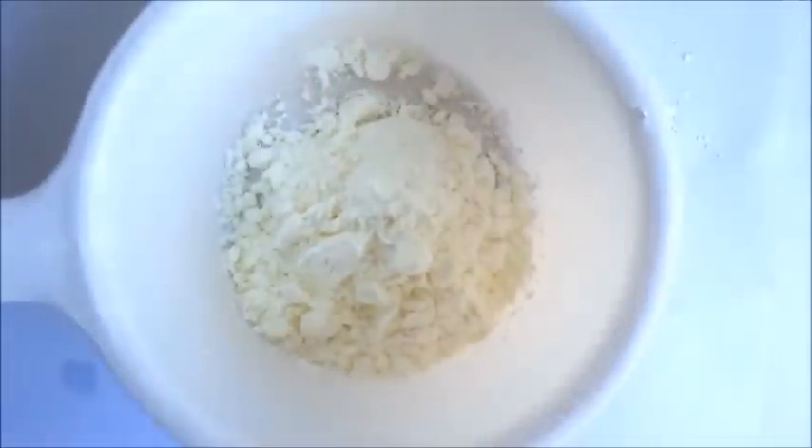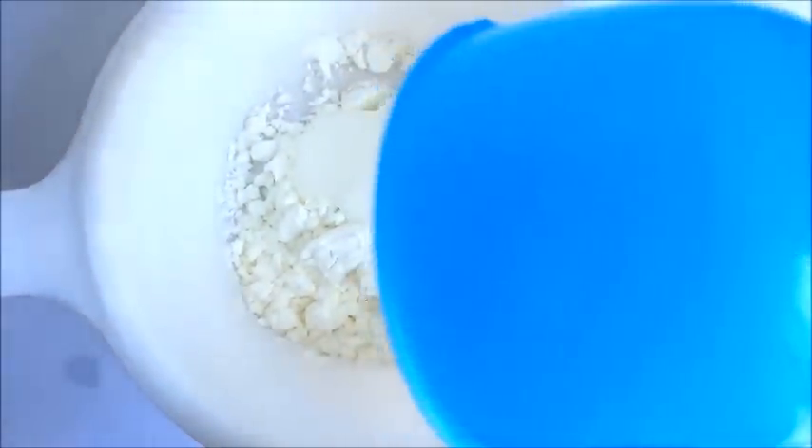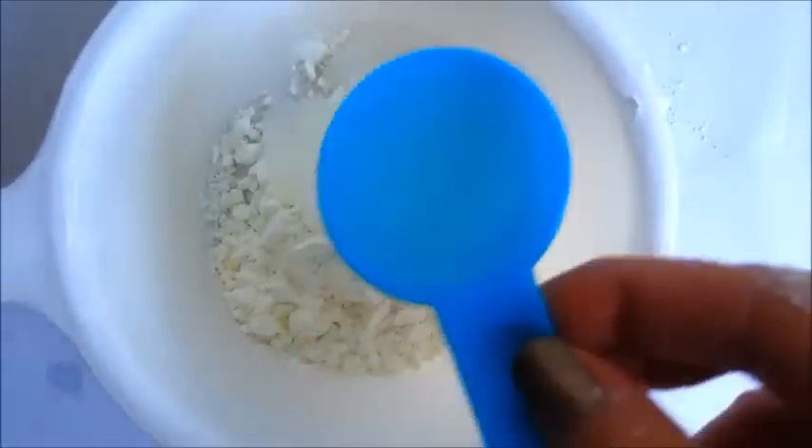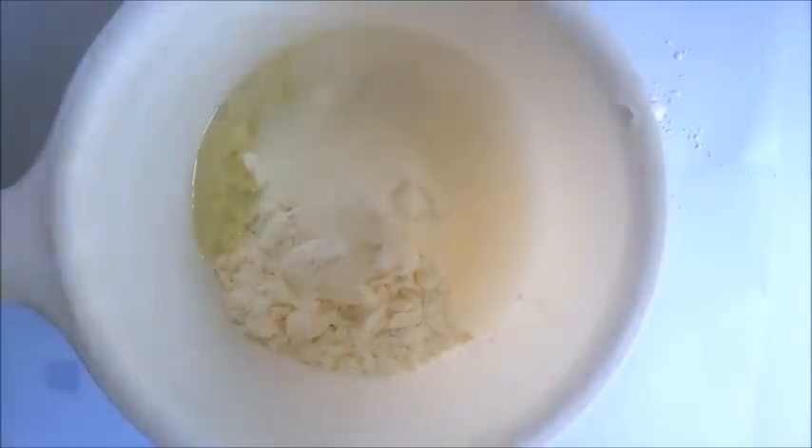It is time to make our pink flubber soap. I am adding all the same ingredients together but this time I am using pink food colouring. Take a look.